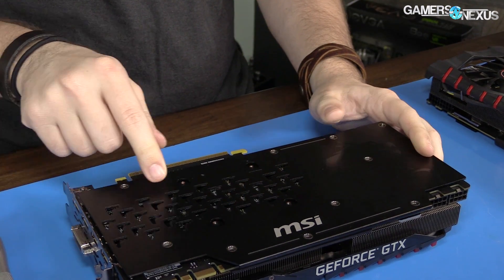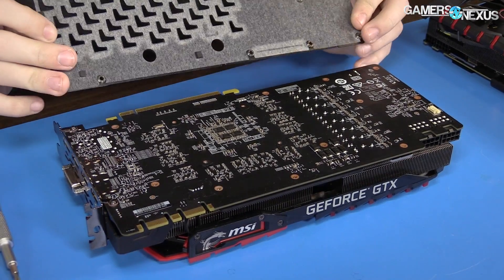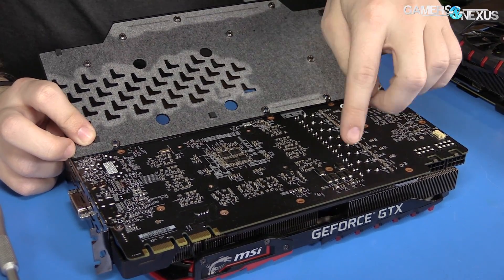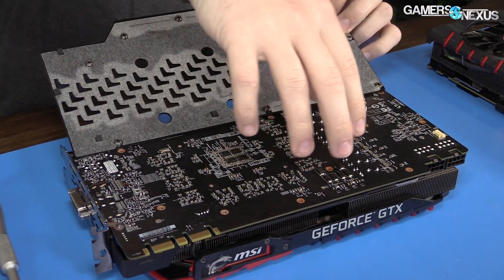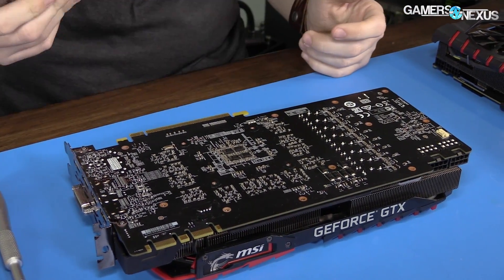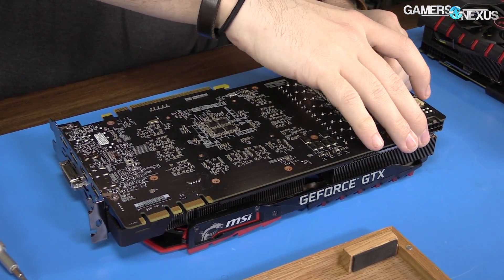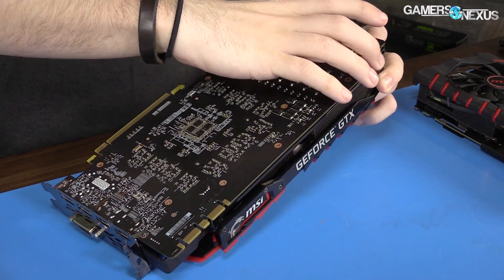The backplate is essentially for looks, though there is some heat dissipation area to shed heat from the backside, which does get really hot. Depending on how efficiently the front side is cooled, this backplate could potentially trap heat and increase backside PCB temperatures. We'll find that out in the full review with A/B testing — backplate on and off — and a probe on the backside measuring actual temperatures.